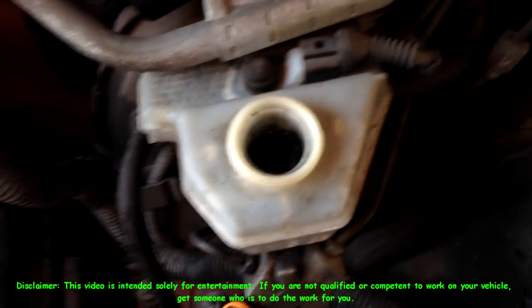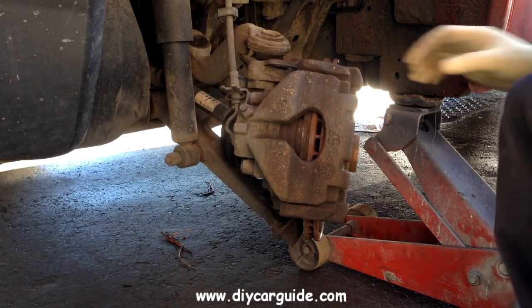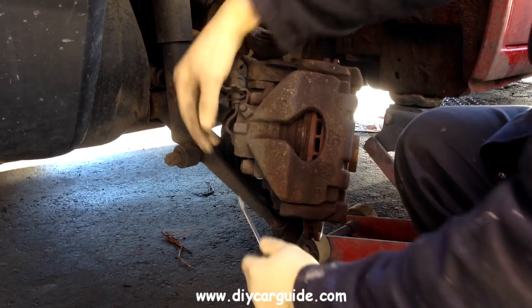First thing is to take the brake fluid reservoir cap off so that the brake fluid can rise up when you fit the new brake pads.